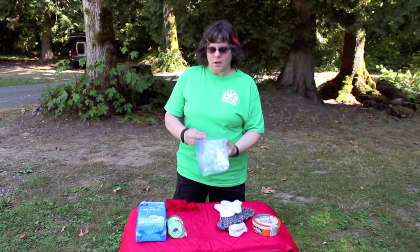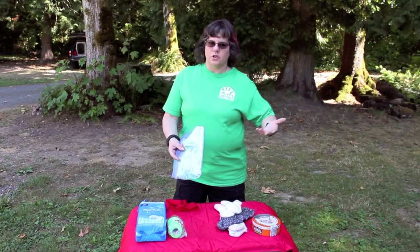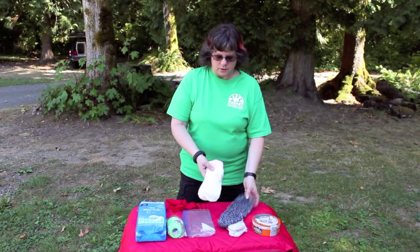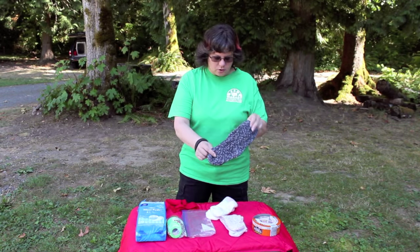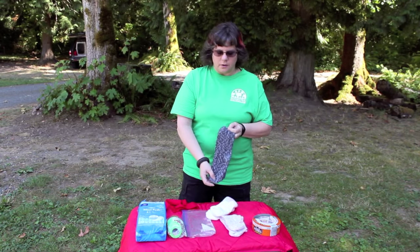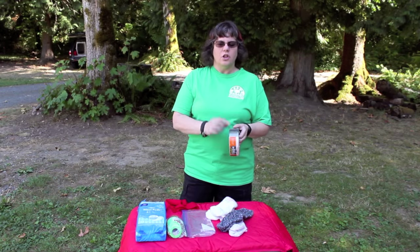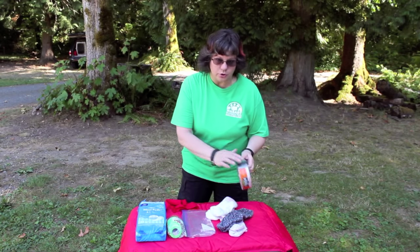We have an optional layer — a water barrier — which can be used if it's raining or if the dog is going to walk through water. Then we have wool socks; anklets are the best, but regular wool socks work fine. We always use wool, not cotton, and I picked mine up at the local thrift store. The final layer is duct tape. Make sure when you put it on that you don't get the dog's fur caught in the duct tape.